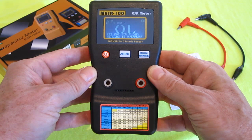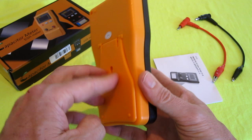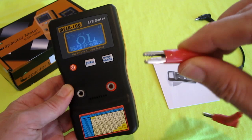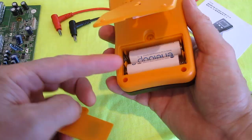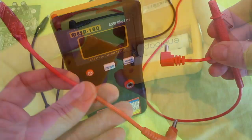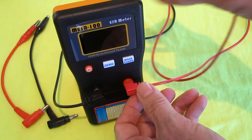This is the MESR100V2 capacitor meter and I got it on eBay for $44. It comes with the meter, a little stand on the back, little banana plug alligator clips, and an instruction manual. It uses two AA's and it does work with rechargeable batteries. These alligator clips can be kind of hard to use when testing in circuit, so I used little probes from my multimeter and they work fine.